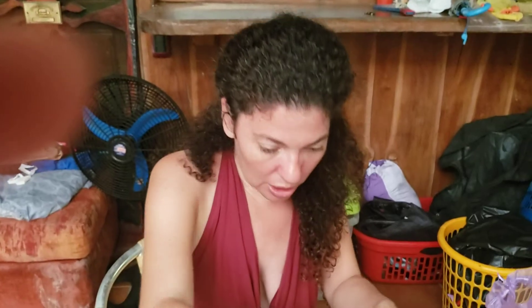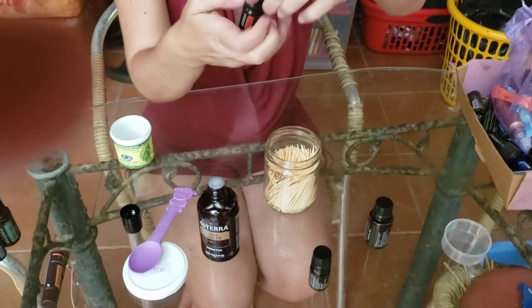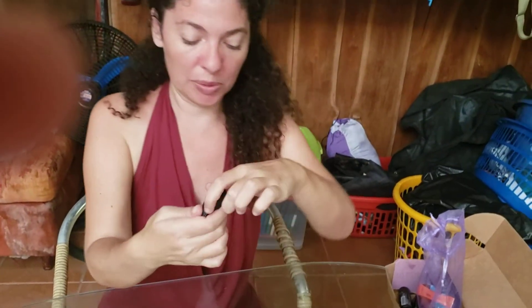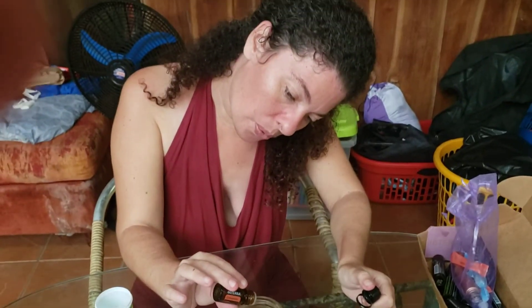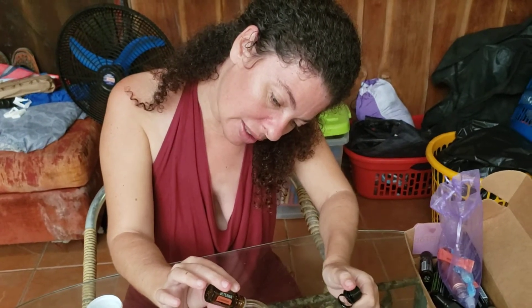And then we are putting in drops of cinnamon oil — gives a nice cinnamon flavor. I didn't realize cinnamon helps with cravings, it's awesome!